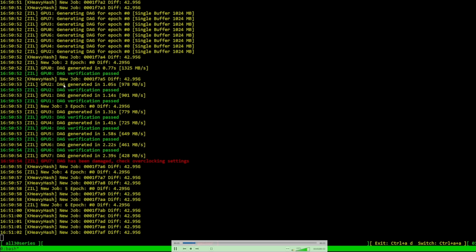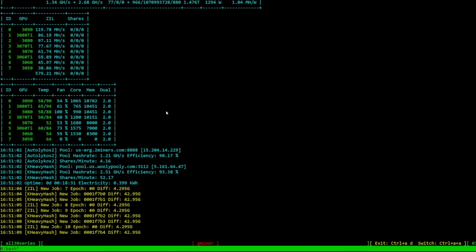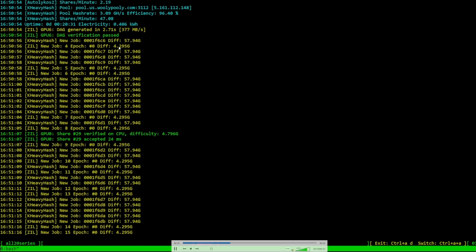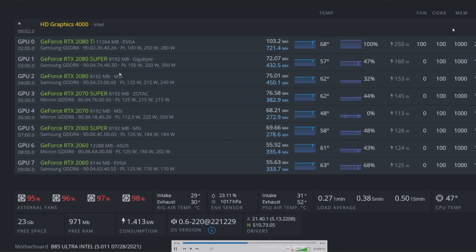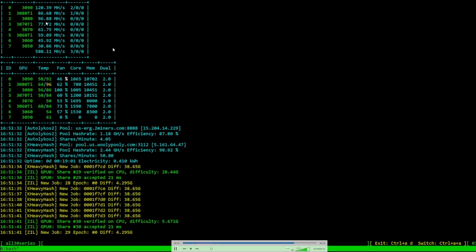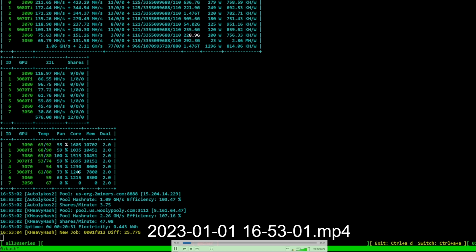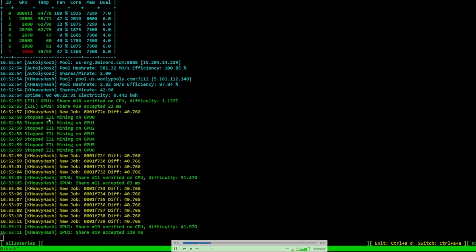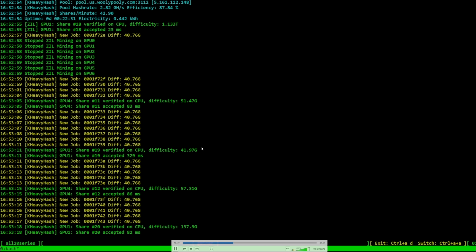I recorded the ZIL transition to show how it works. Zilliqa mining only happens for one or two minutes every hour and a half. You'll see it change to making the ZIL DAG, getting the job for Zilliqa, while still mining Kaspa simultaneously. The ZIL hashrates are very similar to Ethereum or Ethereum Classic mining. When ZIL mining stops, you'll see it say 'stop mining ZIL' on each GPU, hashrates wind down, and then it goes back to mining Ergo and Kaspa.